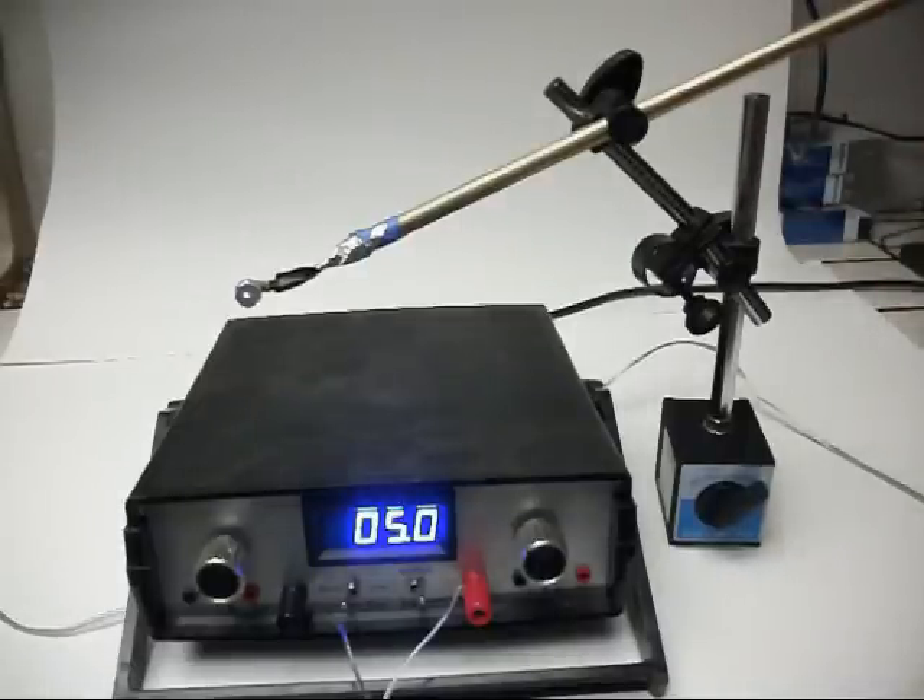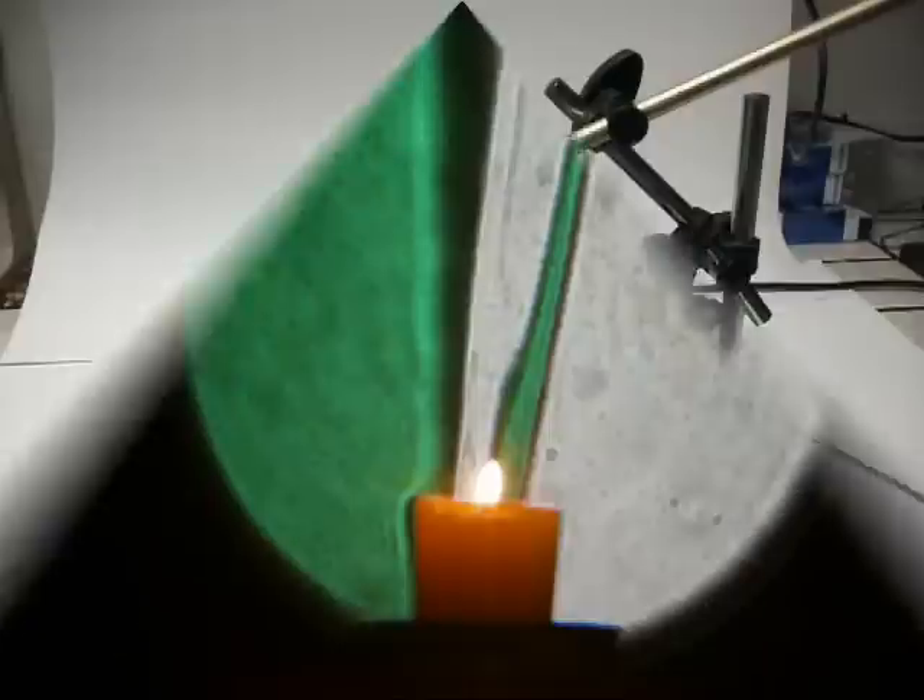For details or instructions on how to set all of this up for Schlieren photography, you can go to my blog. I have several posts there showing how I set it up using both mirrors and lenses, and examples of pictures and videos that my son and I made.